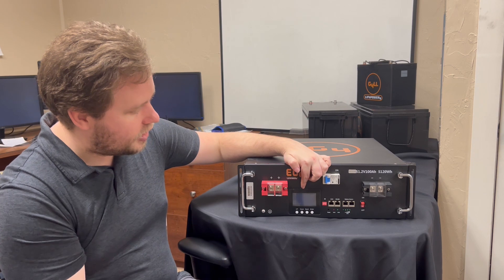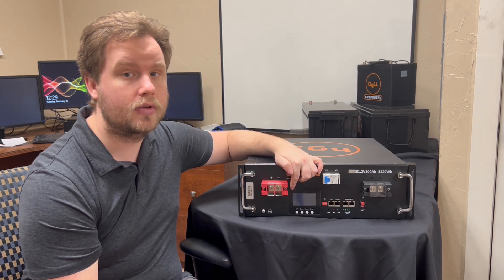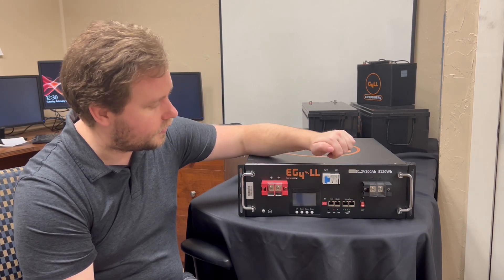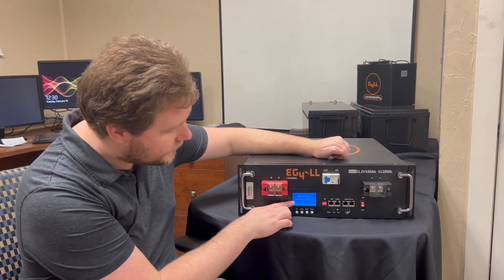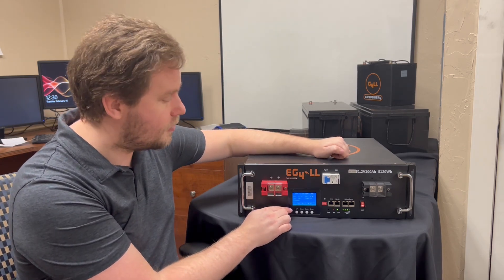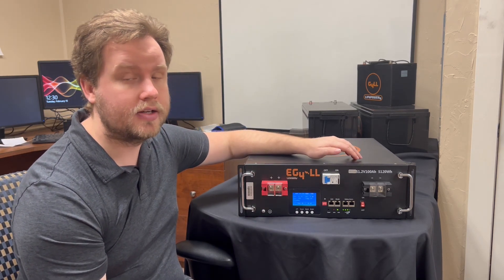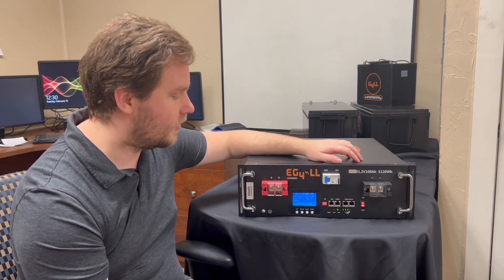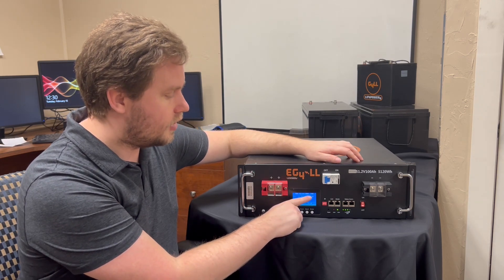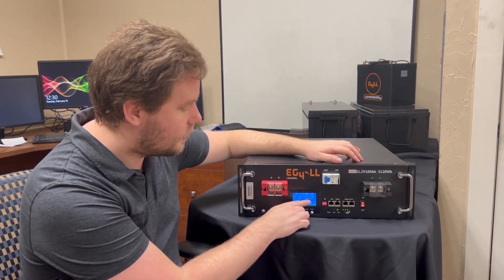In the center here we do have the LCD screen with a couple of buttons — this is your interface for working with the BMS. There's a switch on the right-hand side to turn that on. The LCD screen takes a second to initialize, and once you're inside you can see most of the vital information directly from the screen without connecting it to any other device. It gives you the voltage, your charge, and your state of charge.